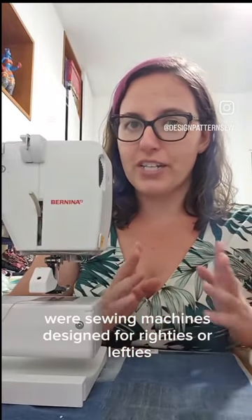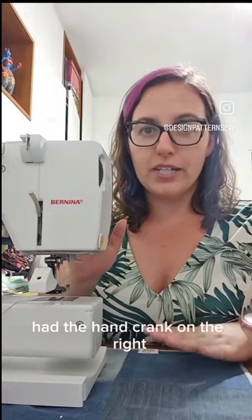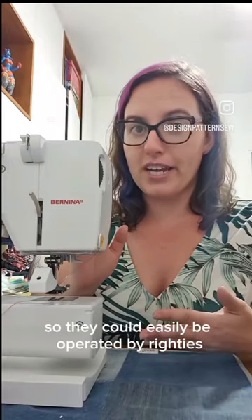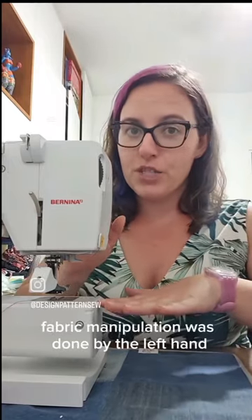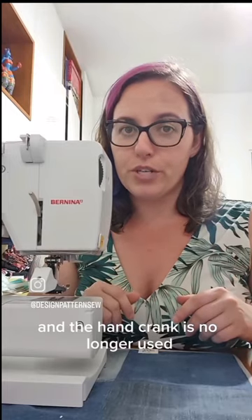Were sewing machines designed for righties or lefties? The first sewing machines had the hand crank on the right, so they could easily be operated by righties. Fabric manipulation was done by the left hand. Over the years, machines have evolved, and the hand crank is no longer used.